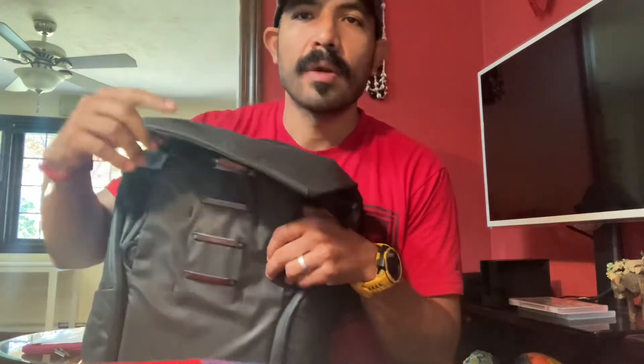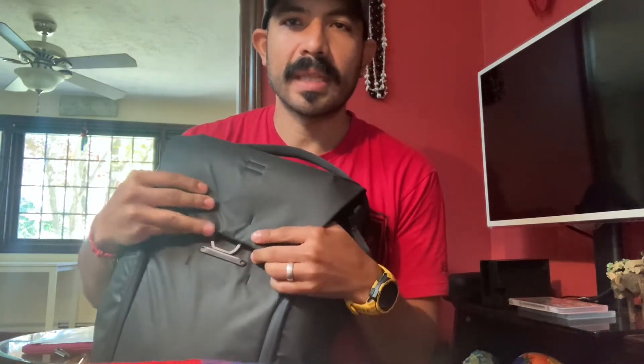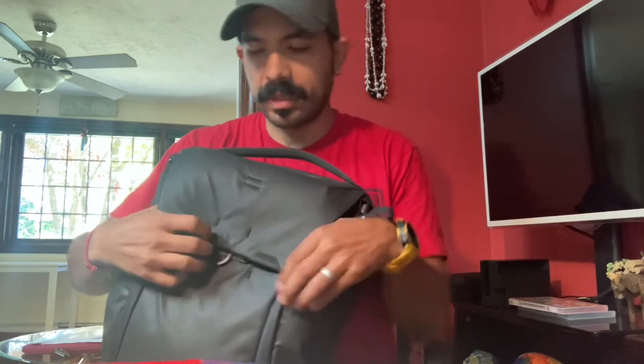Per usual, I'll cover the things I like and the things I didn't like. The full specs are on the website. The model I have here is the 20-liter version. It actually starts at 17 liters as-is and expands all the way to 20. So when the website says 20 liters, that's the expanded capacity. If you get the 30-liter version, it starts at 22 and expands to 30 — it's always the maximum, not the minimum. The expansion is controlled by this magnetic latch closure.